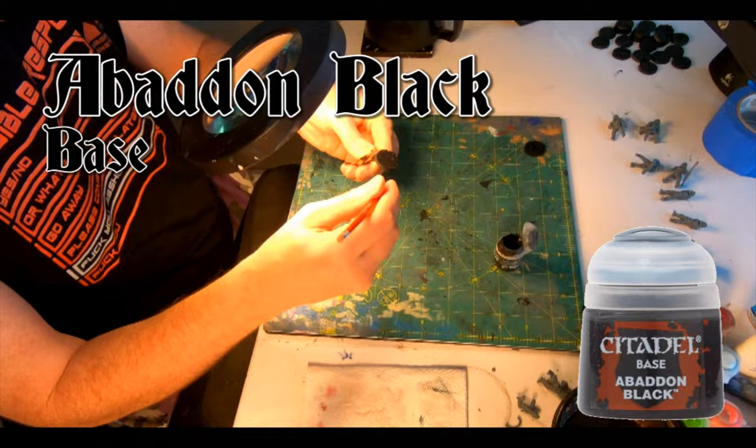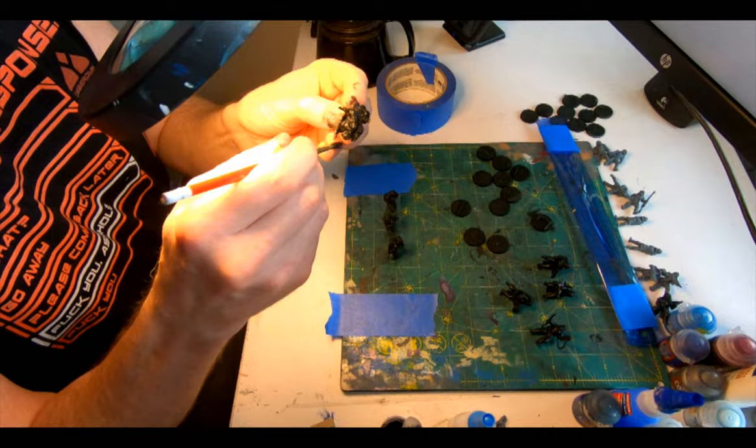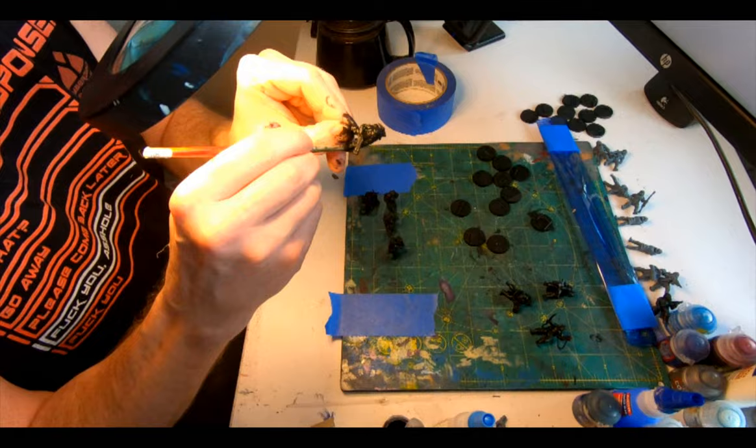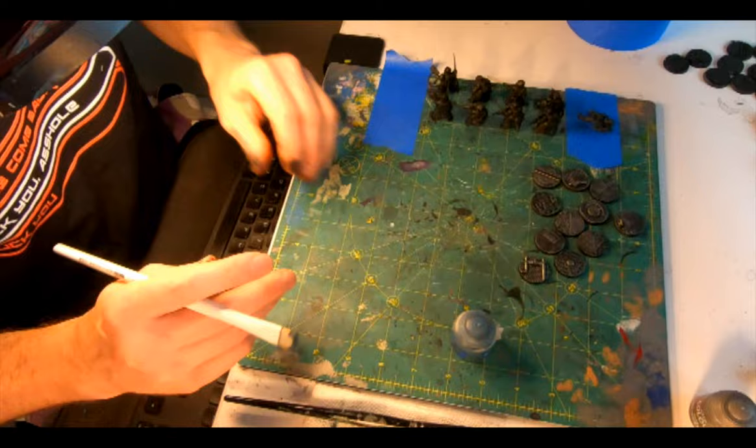Then a brush of Abaddon Black over the industrial bases, followed by a fresh strip of sellotape turned sticky side up and taped down at the ends so I can paint the scions and drop them onto it to dry. A layer of Abaddon Black on the whole squad, then onto the Iron Hand Steel base to give the industrial bases a light dry brush to catch all those edges and nice features. Onto the Krieg and a dry brush of Thunderhawk Blue Dry to get the wrinkles in the clothing and on the hems of the coats.